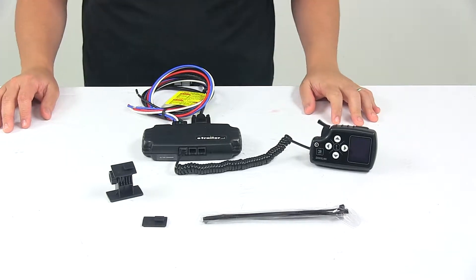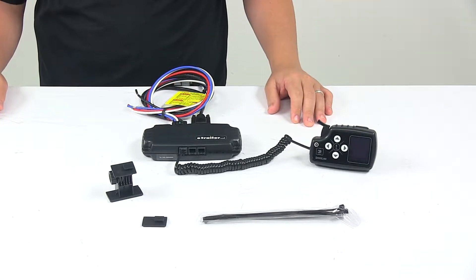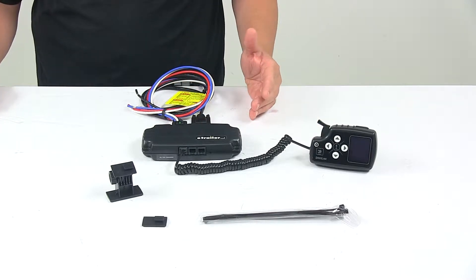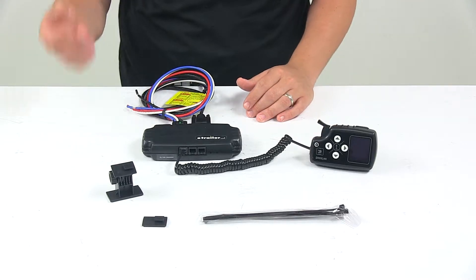Today we're taking a look at the Tucson Direct Link Trailer Brake Controller. This brake controller is designed to activate your trailer brakes in proportion to your vehicle's braking action, automatically adjusting the braking in real-time based on real-time data provided by your tow vehicle's computer network.